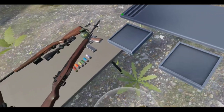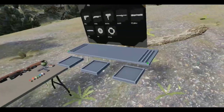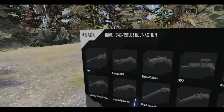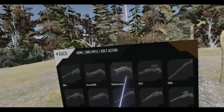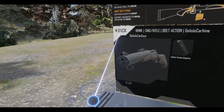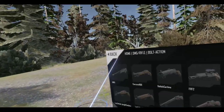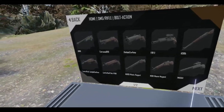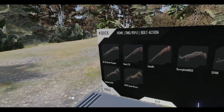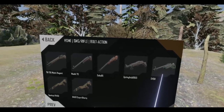Let me reload the scene — we've got all these weapons going around. Alright, bolt action — what am I going to use? The Delisle carbine? That's 45 ACP — we want something a little bigger.